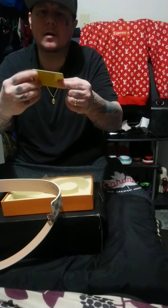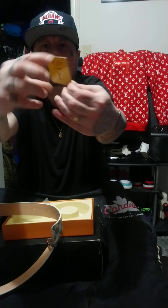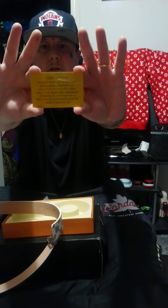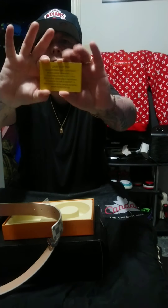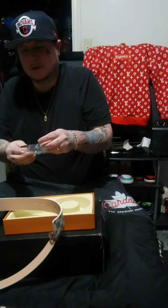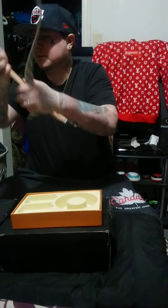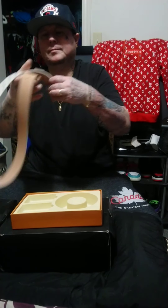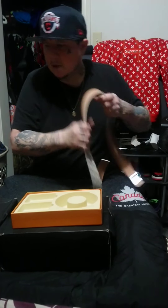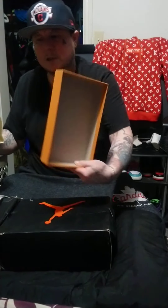There's a card that says Louis Vuitton, and there's something written in French on the back — I'm not even going to try to read that. That's pretty much it. That's my Louis Vuitton belt — thanks.